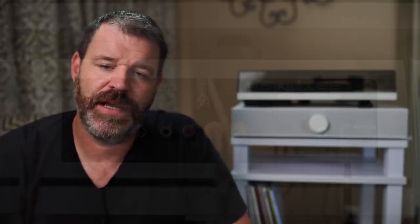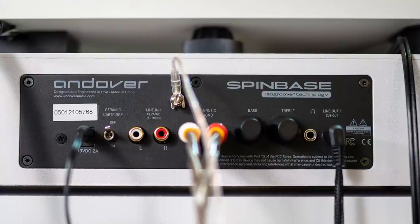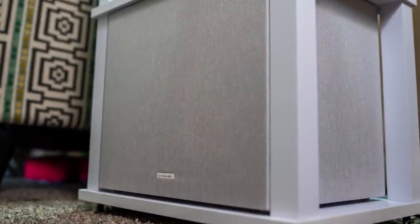The Spin Base also has a 3.5mm headphone output, so it can act as a headphone amp. If you want to listen to records without bothering your neighbors or family at 3 in the morning, you can listen through headphones. The Spin Sub fits perfectly in the bottom of the Spin Stand — go figure. It has a really cool-looking heather gray grill and the whole system is very attractive.